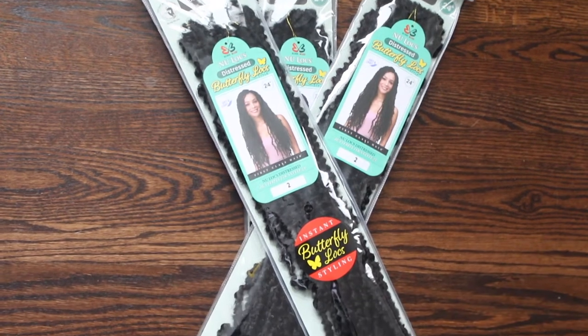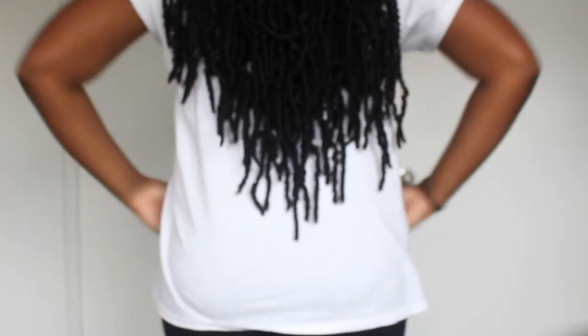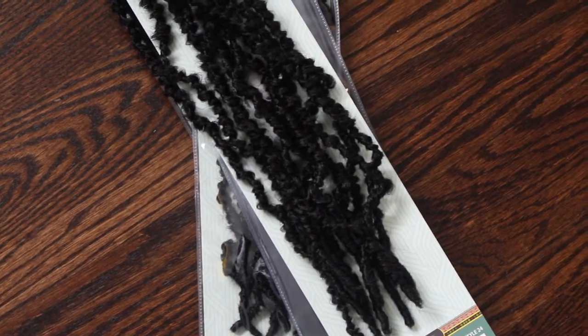This hair is 24 inches long — very long. I'm five-seven and it's reaching past waist length, so I love how long it is. This is in color 2, or at least that's what it says on the pack. However, this is a very dark color 2, so if you like really dark hair you can definitely go with number 2, because I see no difference between this and a 1B that I usually get.